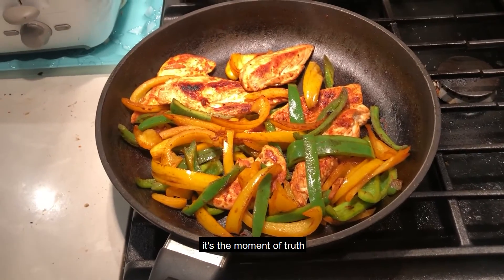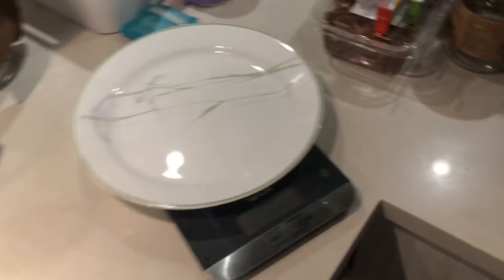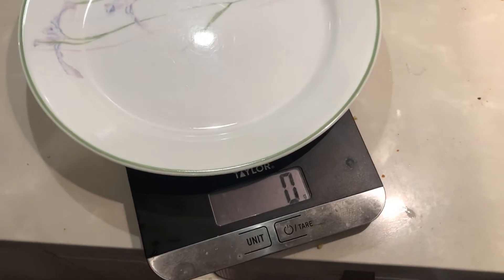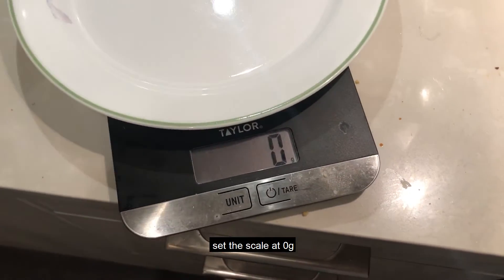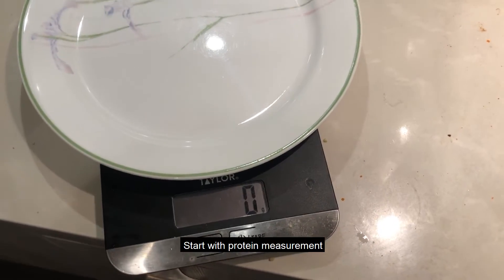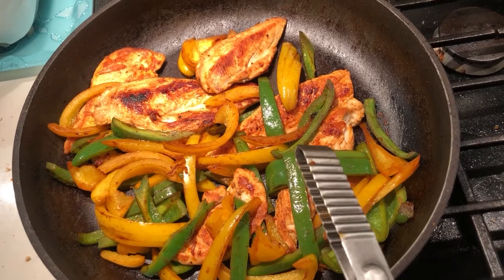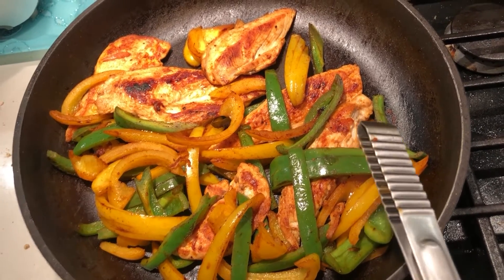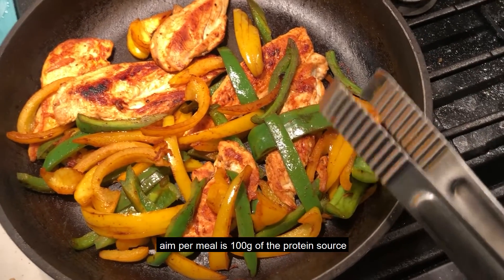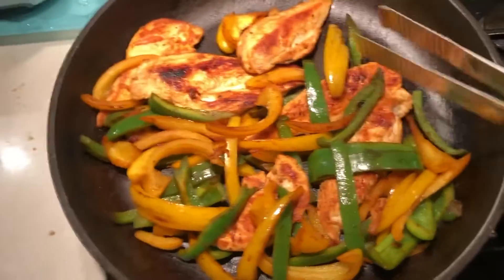It's the moment of truth — time to measure how much we're gonna eat for dinner. The scale is set at 0 grams. Let's start off with some protein measurement. Usually for a meal I try to stick with around 100 grams of chicken breast.